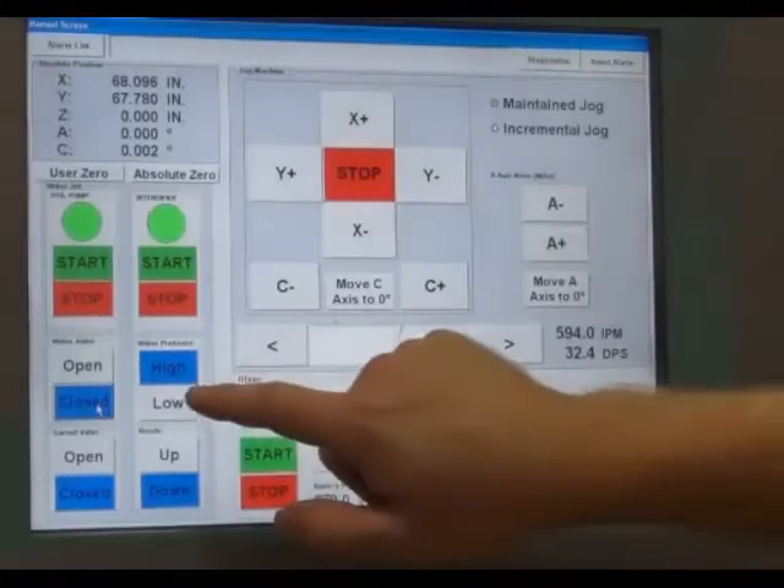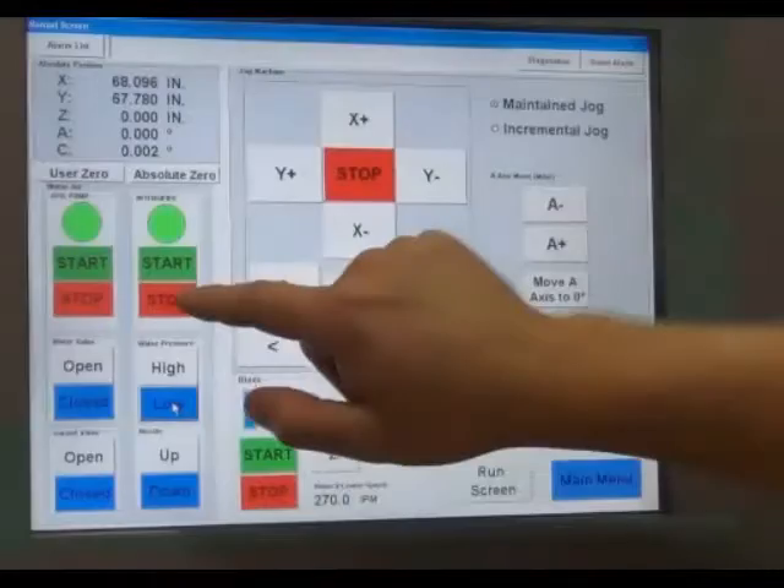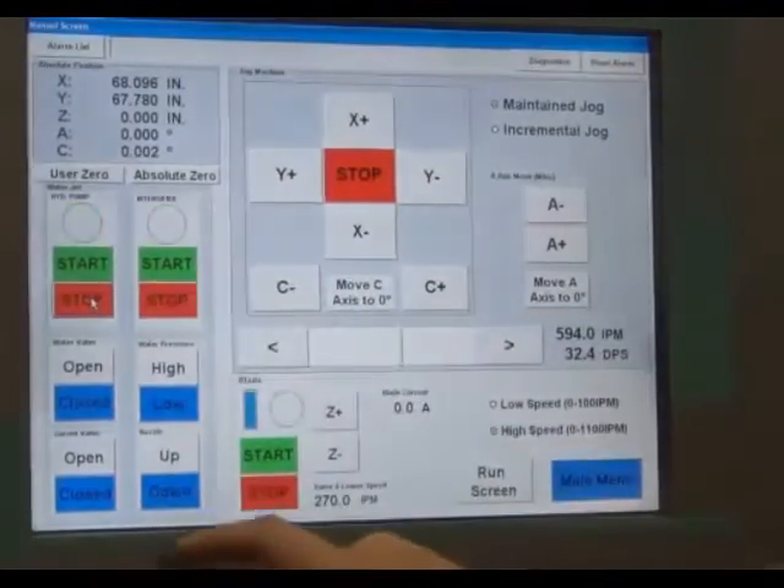If there are no leaks, turn the jet off by pressing the low pressure button. Then stop the intensifier pump, then stop the hydraulic pump, then finally raise the cutting head.